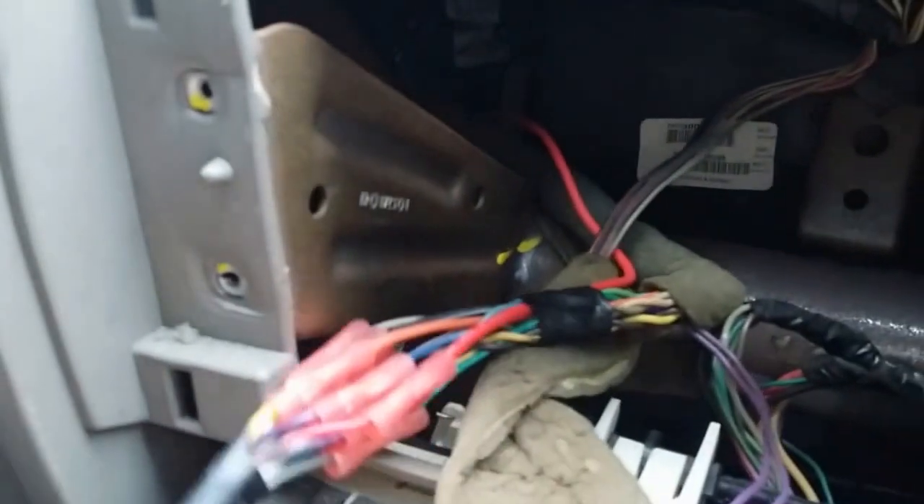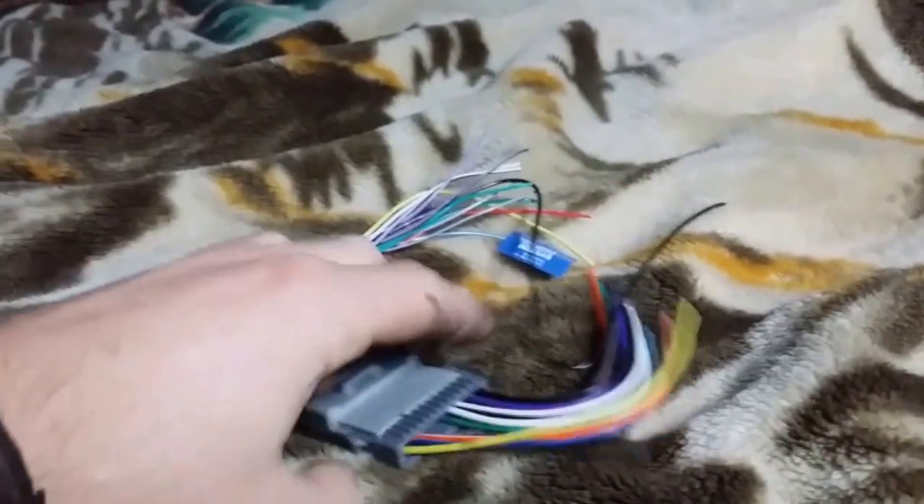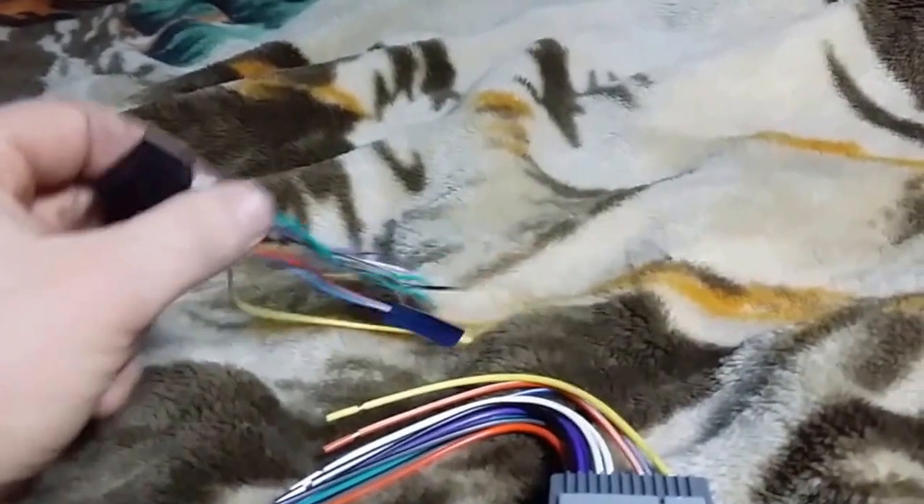This is the factory harness, but somebody cut all the wires from it and did their own harness install for the radio. I have to figure out how to use this harness — I was thinking about cutting all the wires and reconnecting the harness back. This harness came with the radio, and this one came with the dash kit, so I'm going to connect them together, then connect one end to the factory harness and the other end to the radio.